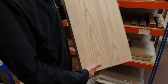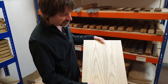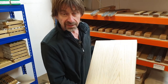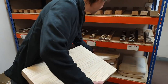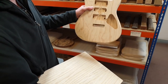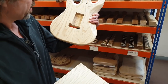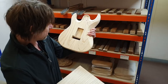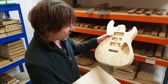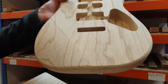This is swamp ash — it grows largely in a swamp, which means hot and humid, grows very fast. The wood is very light and resonant, and this is why we love it. Right here is the body that's been machined — you can see the swamp ash blank and the swamp ash body. This has been machined but it hasn't been touched by hand yet. It's yet to be sanded — that's where the real work starts.